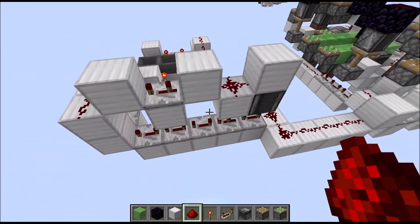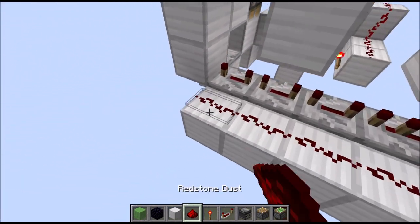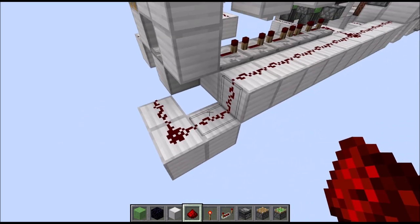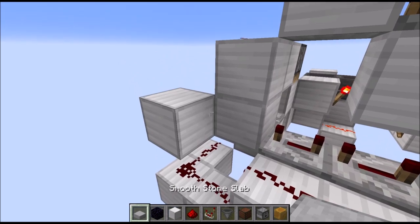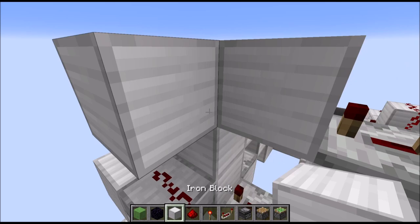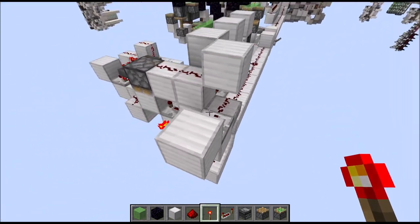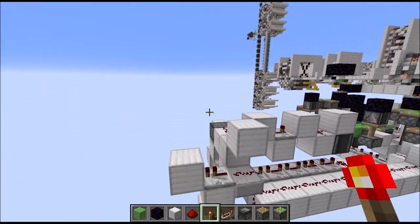Then go back to the front. First place a row of blocks parallel to the block with the repeaters, put redstone dust on top. Then we need a lowered L-shape of three blocks going backwards, put redstone dust on top. A raised block here and an upside-down slab there. Put some redstone dust here, cut off that wire with a full block, and then a repeater on one tick running into a full block with a torch to the side - similar to the torch over there, which is the connection to the left side.